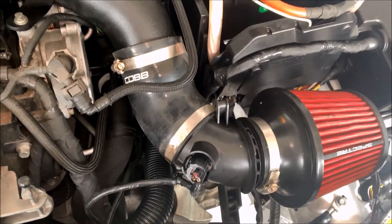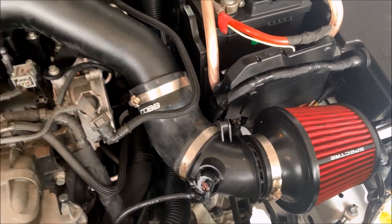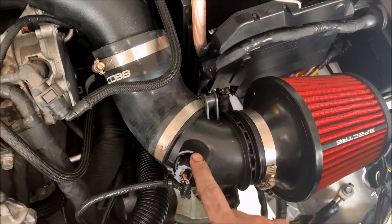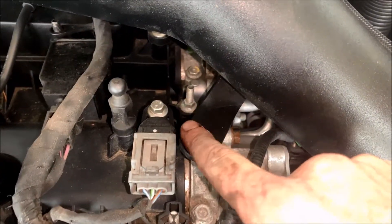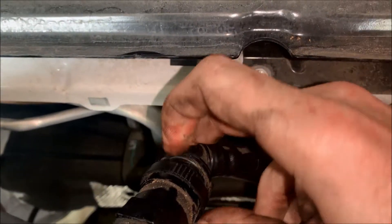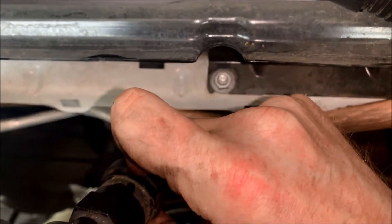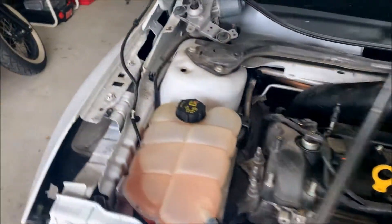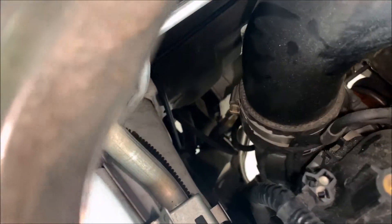Now you have to remove the intake. Depending on what intake you have — this one is aftermarket so I'm going to remove it. There's one bolt here to remove, then a little clamp in the back you'll pinch and it'll pull straight out, and the last piece is the hose clamp where it attaches to the turbo.